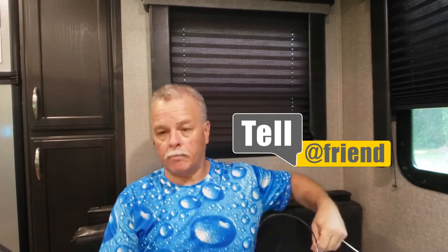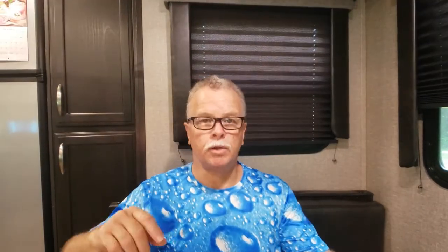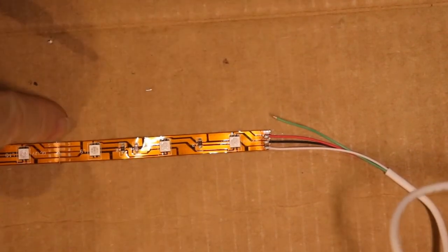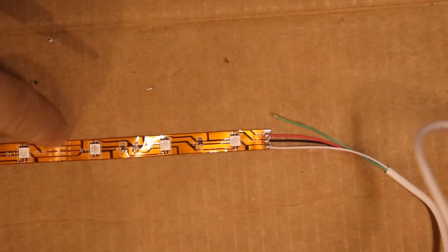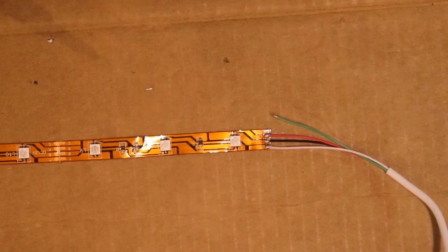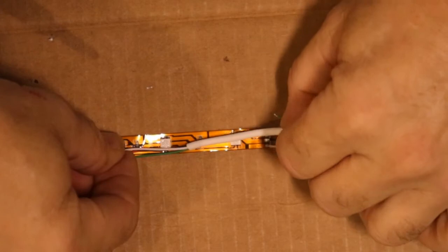I'm going to put my glasses on. What you want to do is measure from this point to your cutoff, because we're going to extend this wire to the next solder point. The copper that's there is going to be easy to solder to. We'll measure the distance and go ahead and cut it.